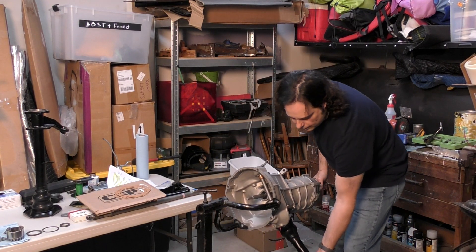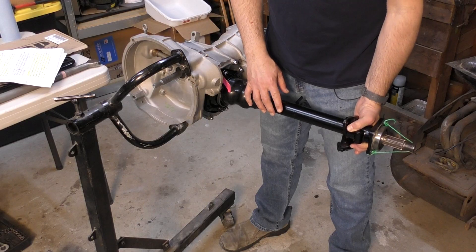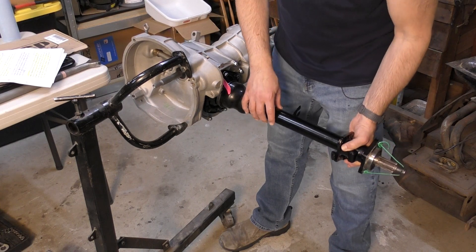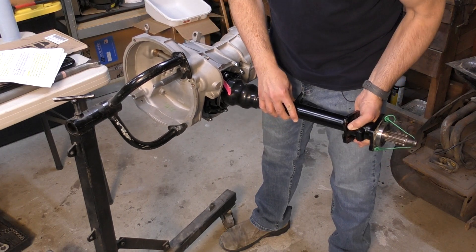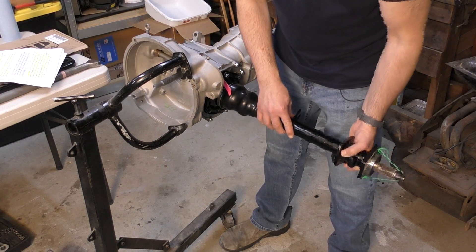How do you know when it's right? Pretty simple. The right side is already installed here. When the axle is set up properly it's going to fall under its own weight, there's going to be no in-and-out play, and there's a slight drag on the axle that you can feel when you raise and lower it.